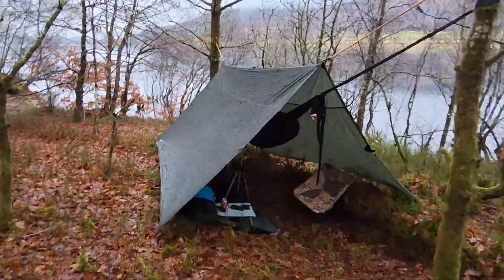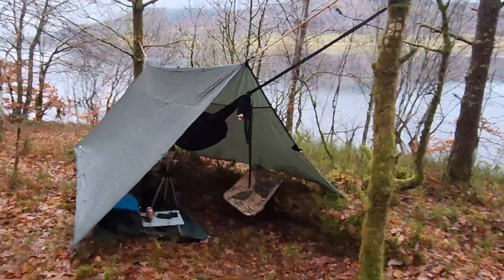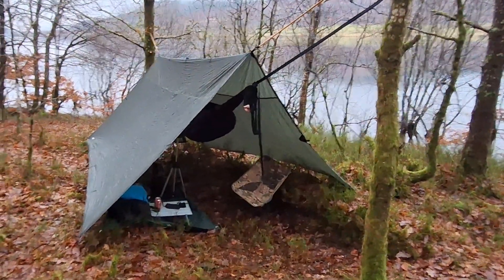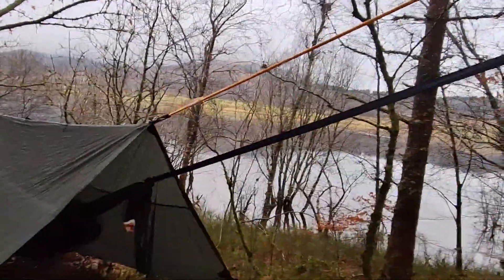All right guys, here's the setup: DD 4-season tarp, OneWind 11-foot hammock with a OneWind under quilt. Quick and easy — it's raining — bungees and straps to the trees, easy. I'm going to tidy this up a bit. It's meant to be raining on and off all night. Inside I've got my under quilt. I've got my bivvy bag and my Salewa minus-nine Spirit sleeping bag, my Vango pillow, and a bug net at the end which I'll pull over later on.